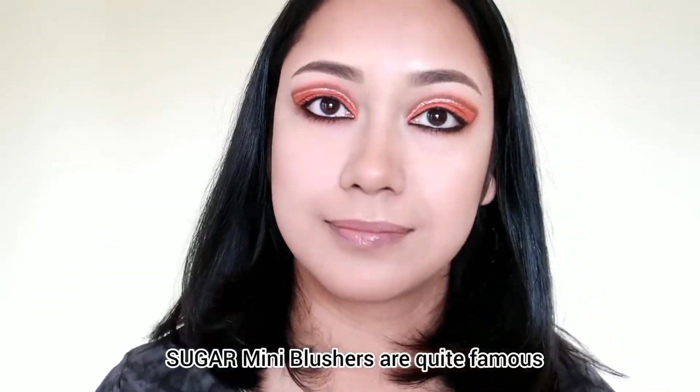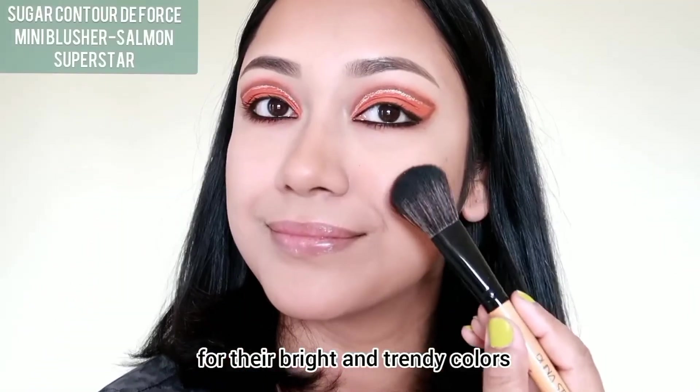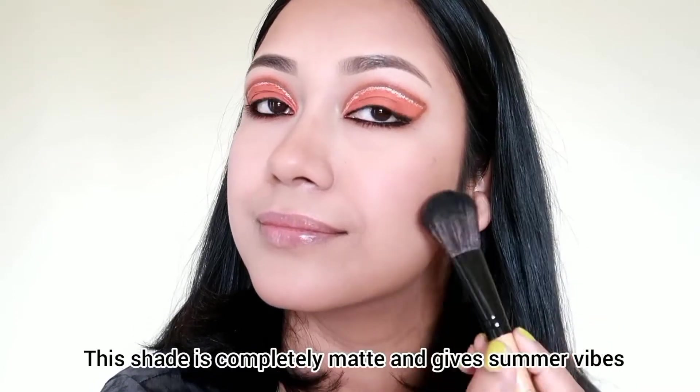Then I'll use a blusher — this is the Sugar mini blusher in the shade salmon superstar. It's a peachy orange shade, and I won't be adding shimmer to it. This shade is great for summertime.